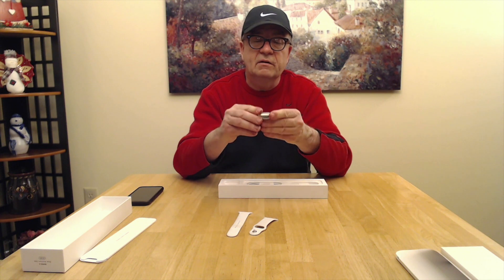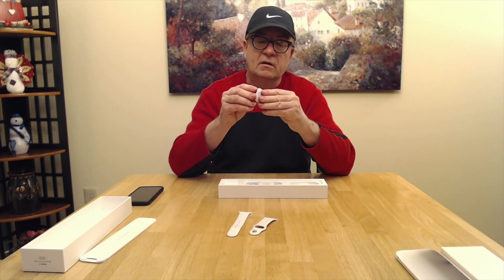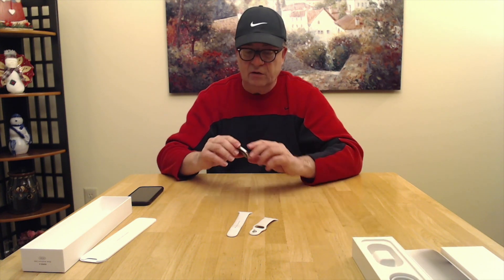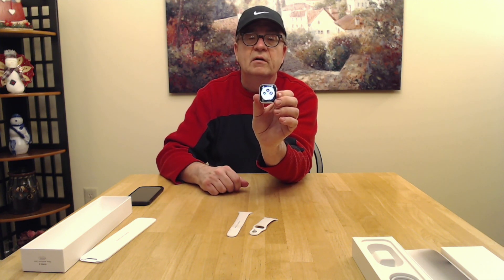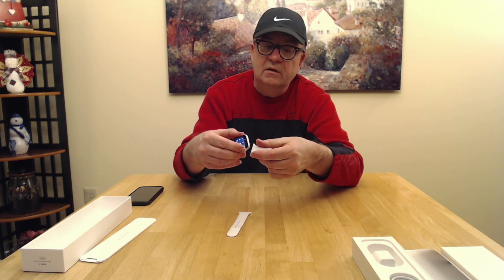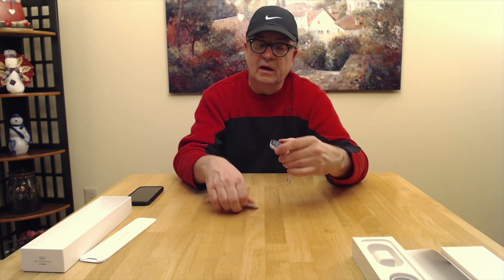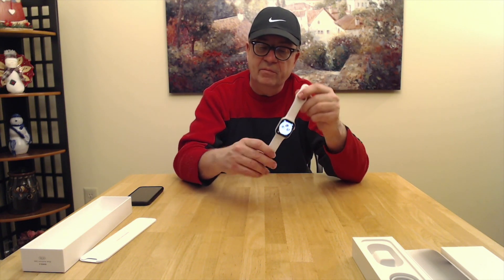Here's the watch itself — it's held in there very securely. The watch is already on and powered up by the miracle of YouTube. We're going to install the bands now. You put the shorter piece on the top — just slide it in and it locks in place — then you put the larger one on the bottom and it locks in place. There you go, you have your watch.